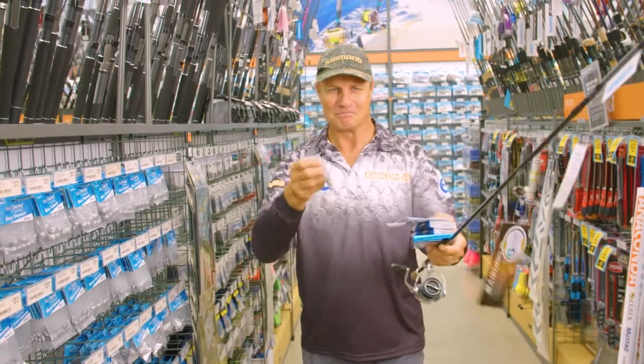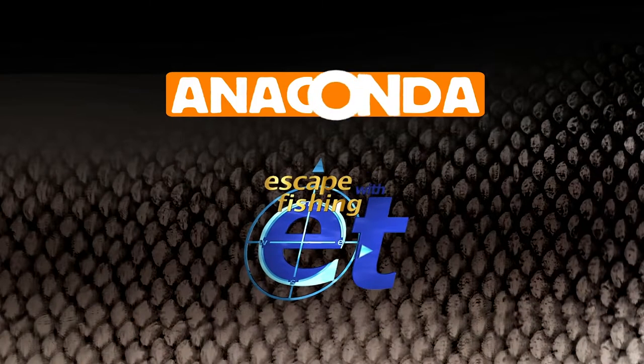Alright, yellowfin bream, here I come! Anaconda!